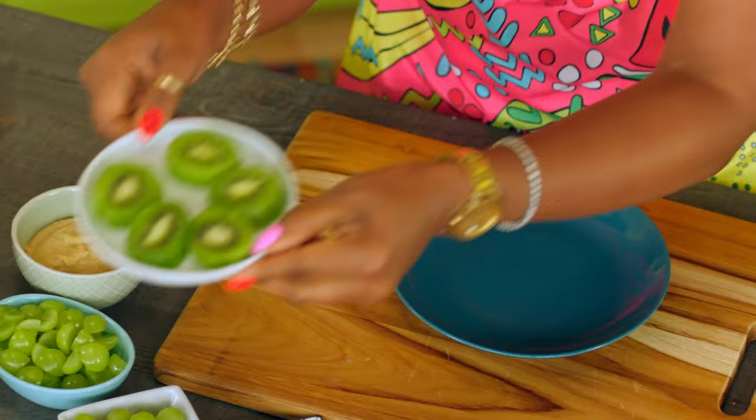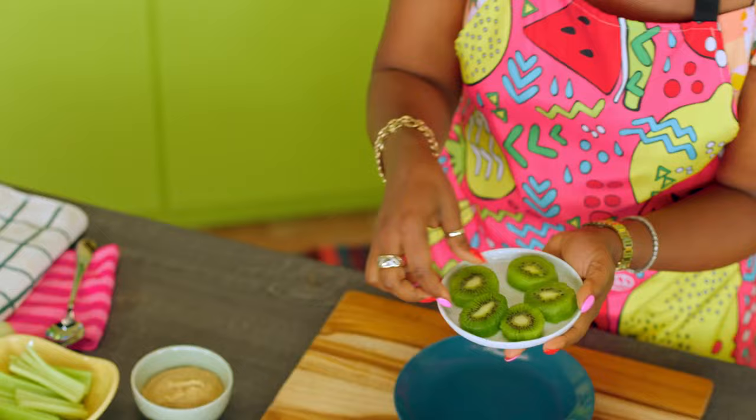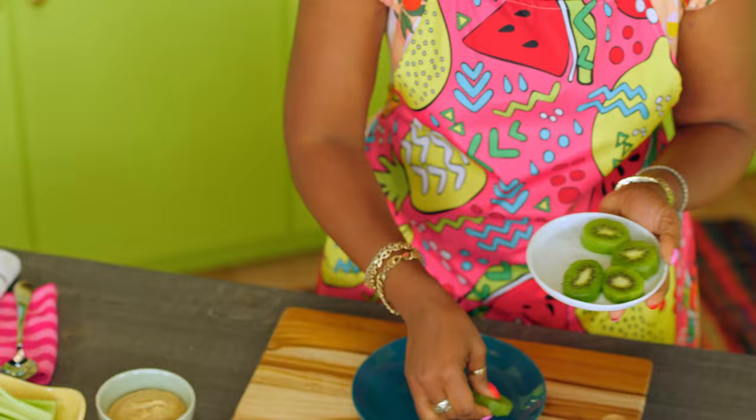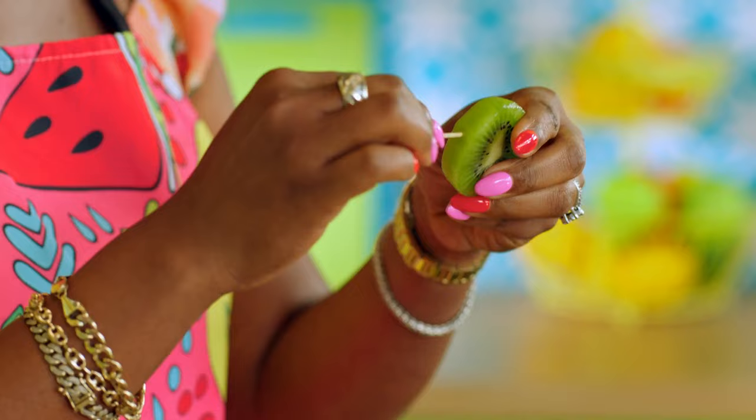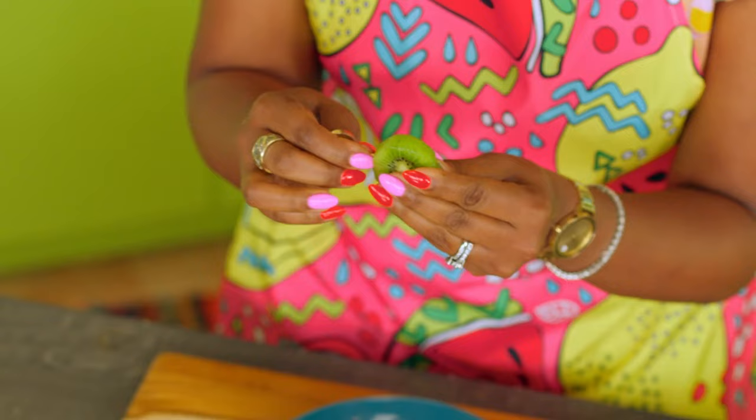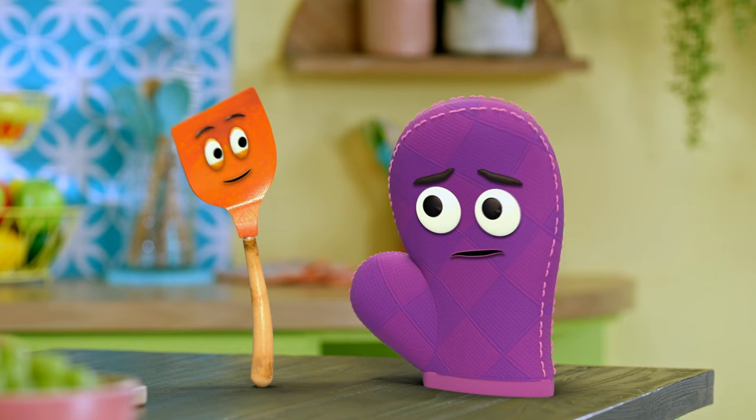All right, let's start with our kiwi. See how the kiwi is already sliced? This is what it looks like before, so make sure you have your grown-up help you slice it. Now the kiwi is going to be our turtle shell. Put that on the plate, and then we're going to use our toothpicks and put them in from the side, because we're going to attach our flippers, which are our grapes. Little baby flippers!